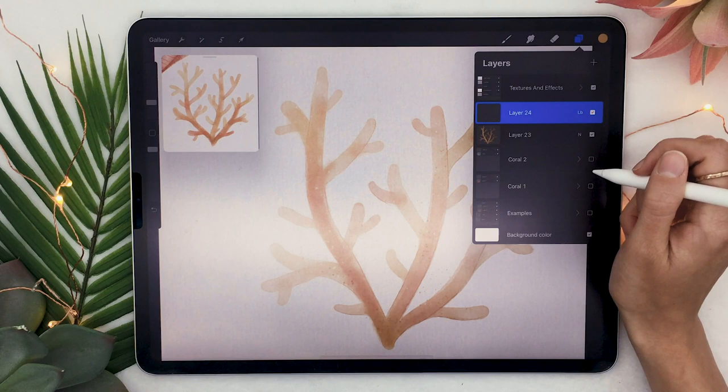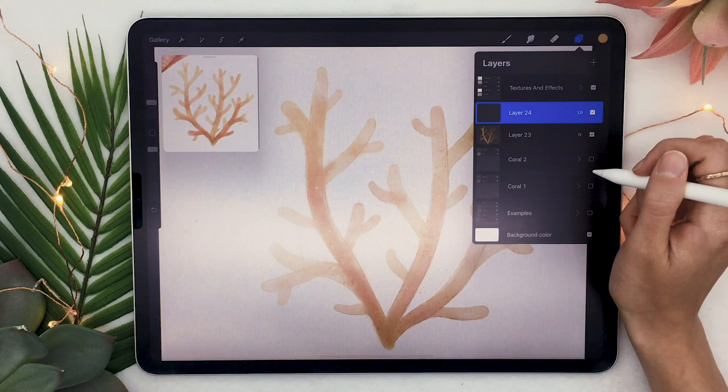So there you go — these were three different techniques on how to draw watercolor corals in Procreate. If you use this tutorial, make sure to share the results with me on Facebook, Instagram, or Twitter. If you enjoyed this video, give it a thumbs up because it really does help the channel. The watercolor brushes will be linked in the description below, and don't forget to subscribe because I put out new videos every week.